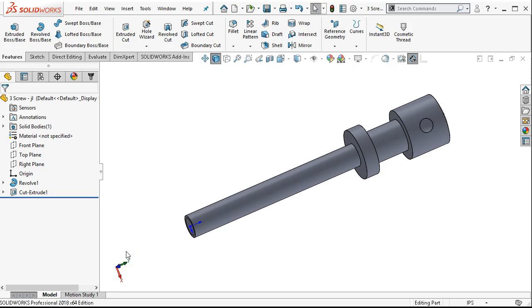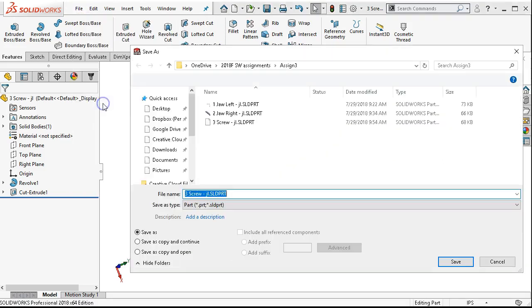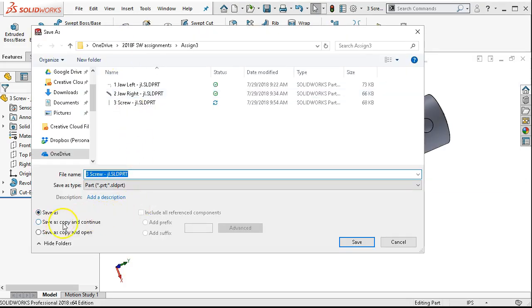Our next task is to save this part as the pilot, item 4. I'm going to make sure all the geometry is current by hitting save, and then either the pull down and save as, or over on file, pull down and save as. I want to make a careful choice here — save as, copy and continue.